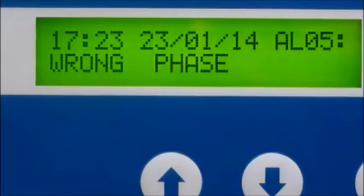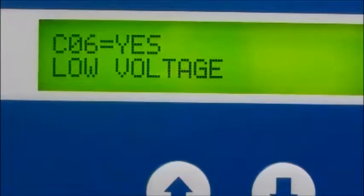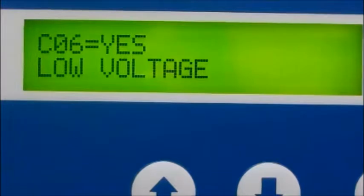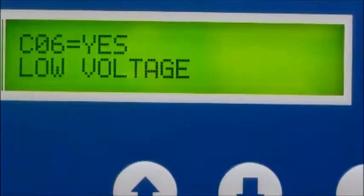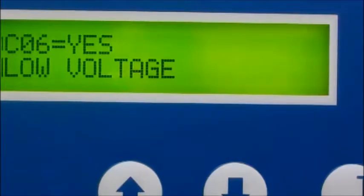The PLC senses pump reverse rotation and has loss of phase detection. Also, high-low voltage protection, high and low temperature sensing, low oil detection and shutdown, and control of maximum motor starts per hour coupled with motor over amp shutdown.